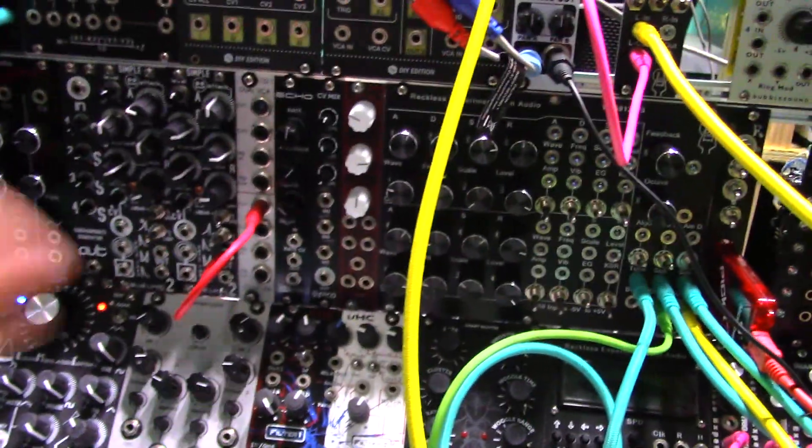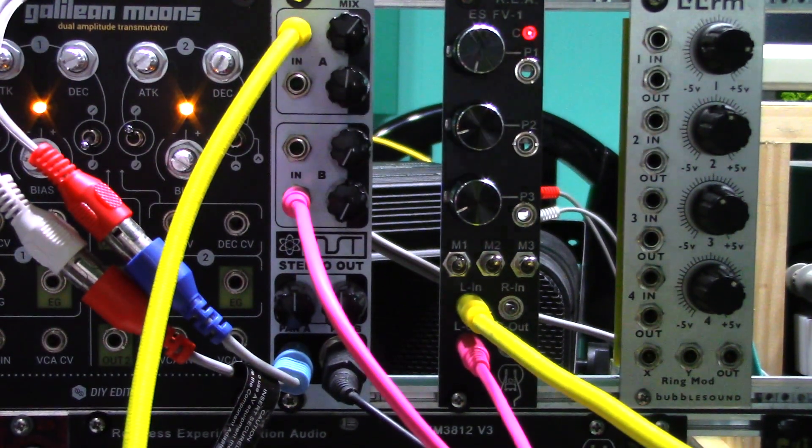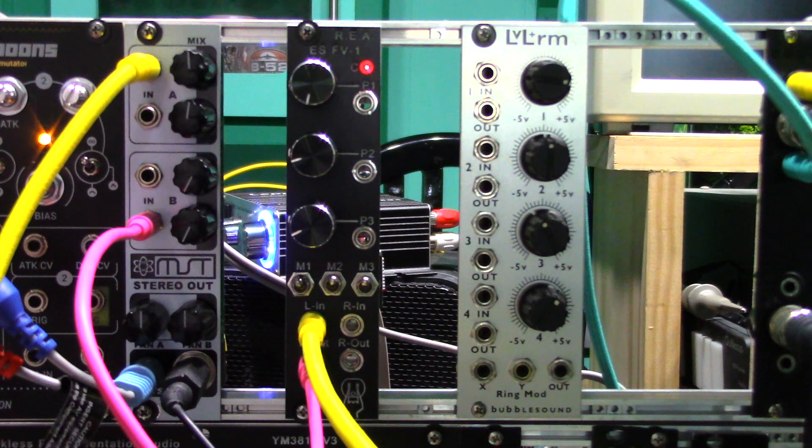So now let's make some noise. For this demonstration I'll be using this keyboard controller, a YM3812V3 to generate the sound, and this mixer to connect it to a recording device. Here's the dry signal.